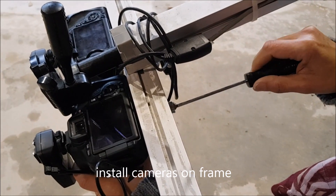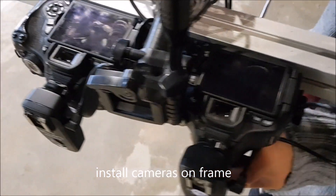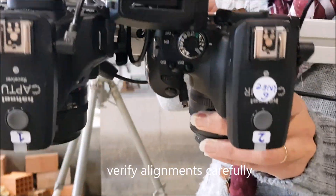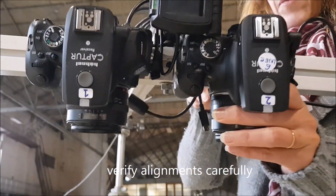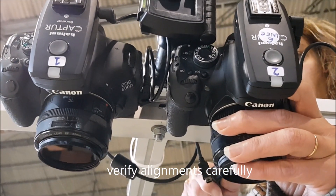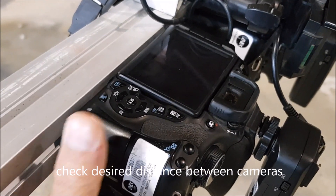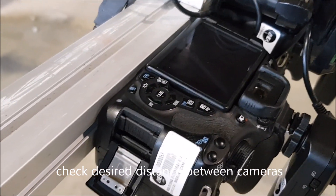We can then install both cameras on the test frame, in this case a metal frame. When installing you have to make sure everything is well tight. The cameras should be aligned and well positioned at the desired distance, which is usually between 14 and 16 cm.